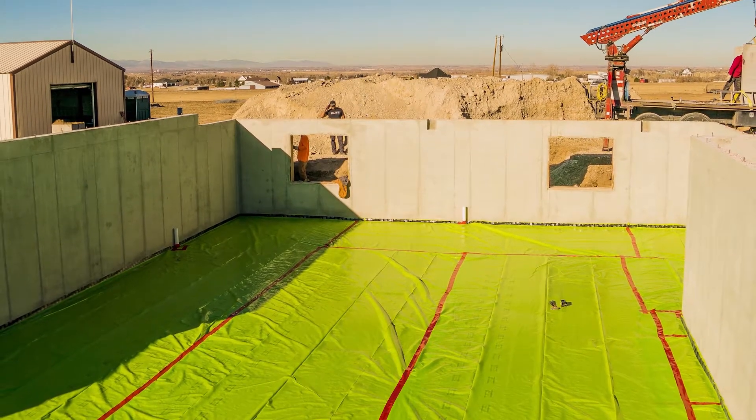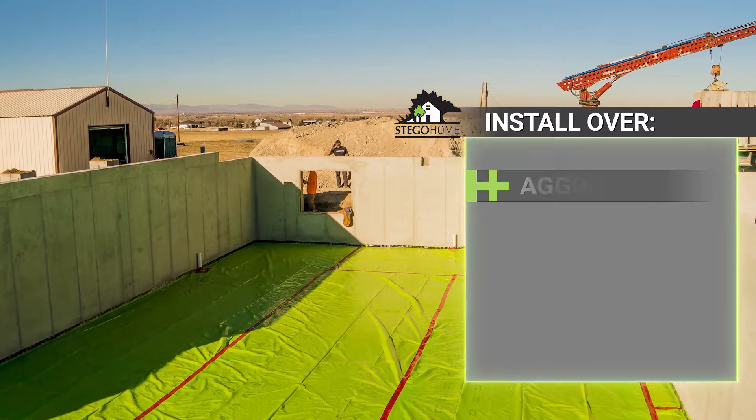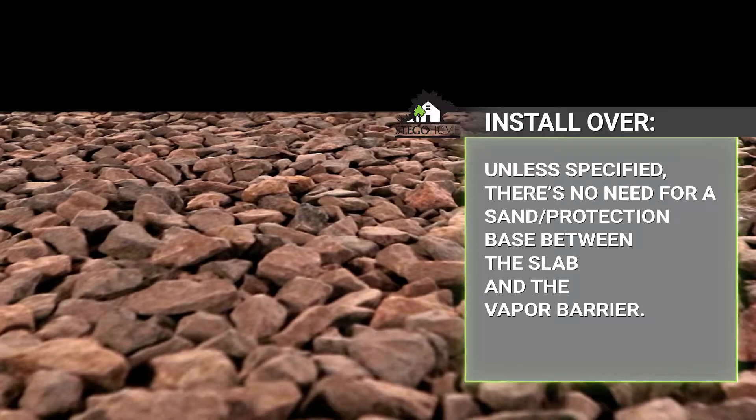Stego Home is tough enough to withstand rugged construction environments. It can be installed over aggregate, sand, or tamped earth base. A properly compacted, well-graded, three-quarter inch or smaller aggregate provides an ideal sub-base, but always defer sub-base selection to the project design team. Unless specified, there's no need for a sand protection base.